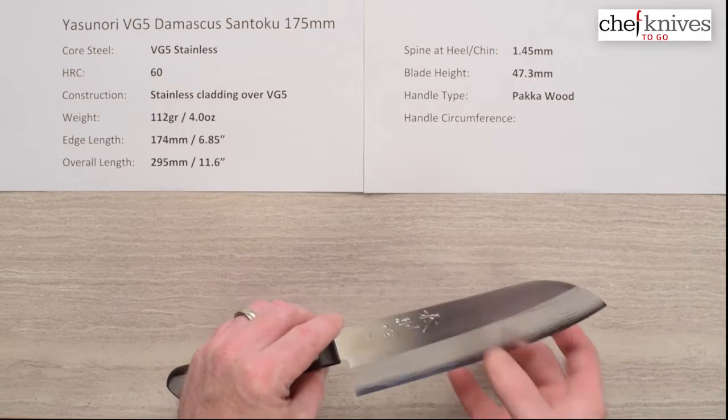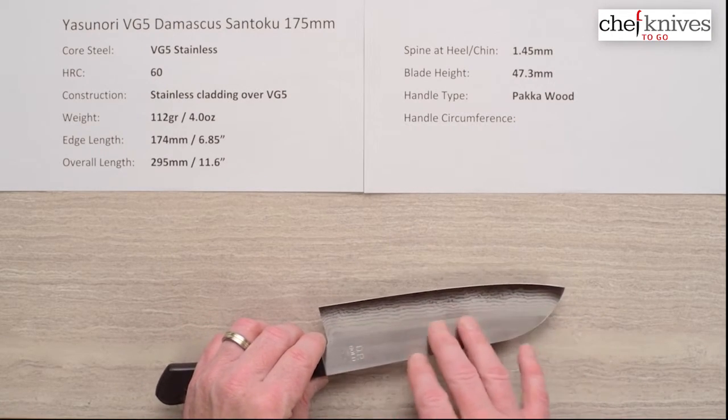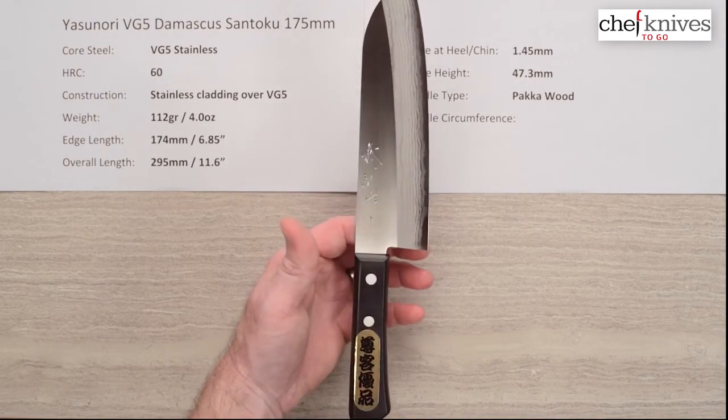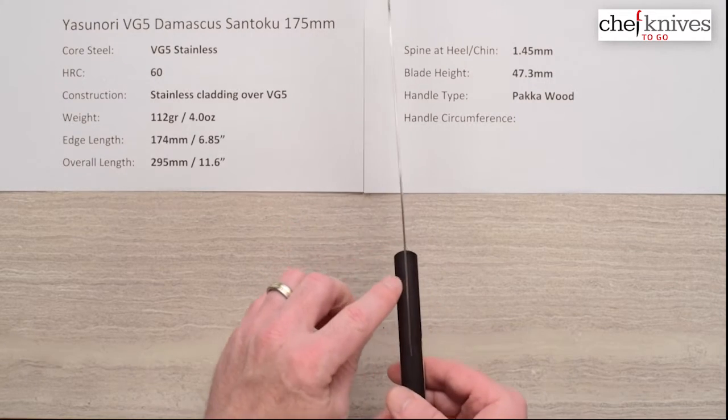We can't really see it from here but it's an attractive knife. They've got a nice kind of frosted finish where the layers are showing where the grind of the blade starts, and it's a light knife. The balance point is just a little in front of the handle.